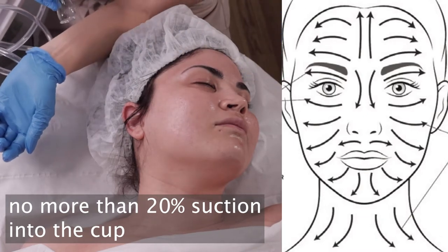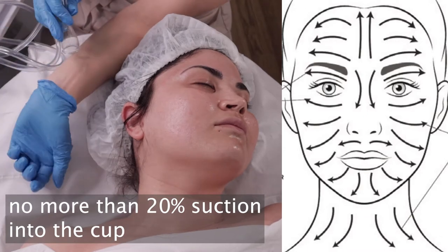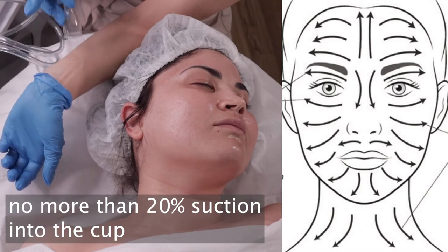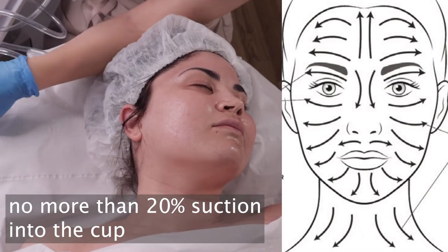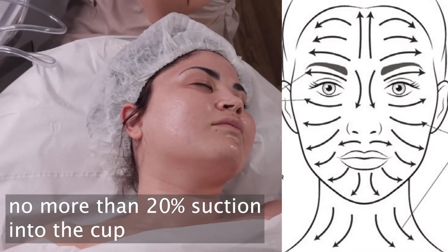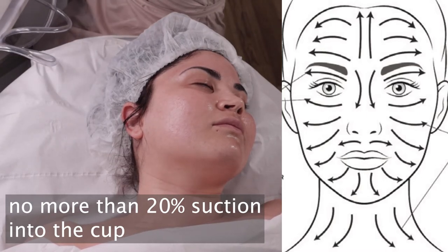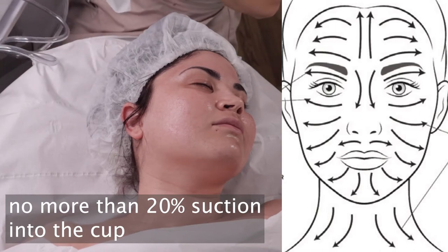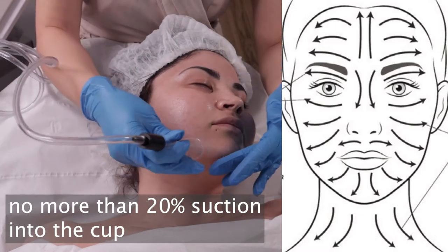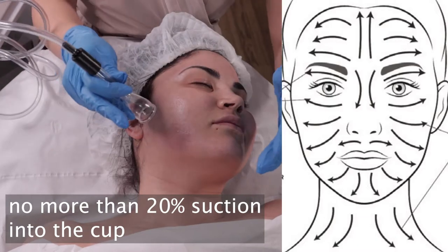Let me try on my hand. Okay, it's a little bit more. I can wipe my cup a little bit with surgical spirit. The suction is quite a lot — okay, the suction is too much. We are just looking for 20% suction.